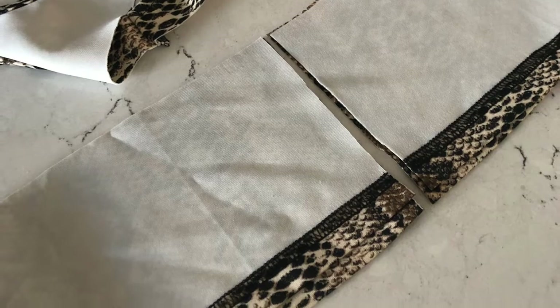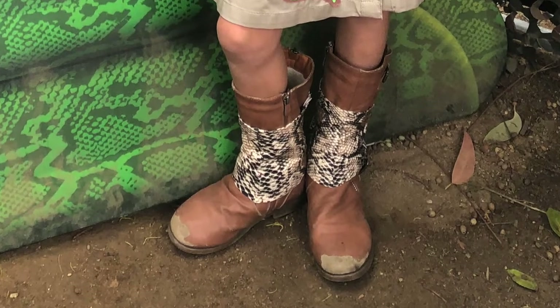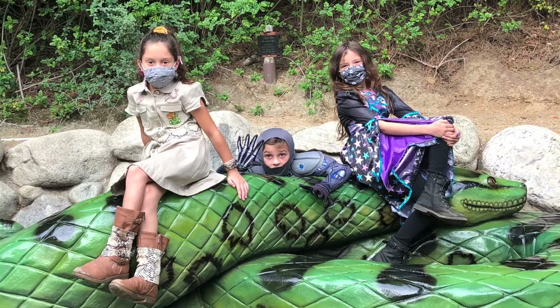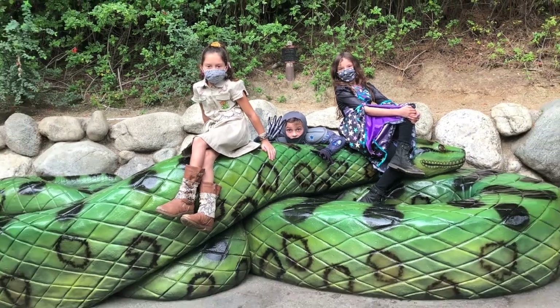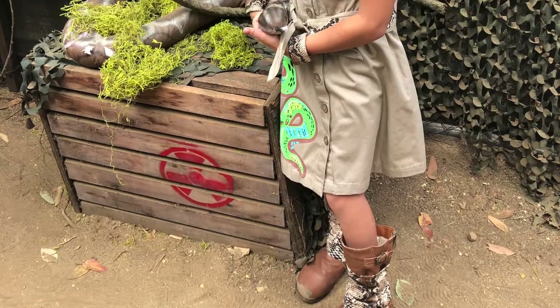For the boot cuffs, I use safety pins — I use the bottom of the tank top and just safety pinned it around the boots. Happy Halloween everyone! I hope you enjoyed these quick sewing tips and have fun making your own snake wrangler look.